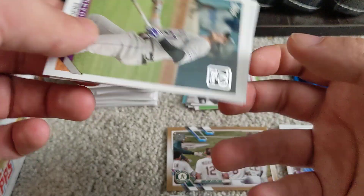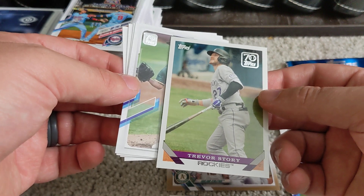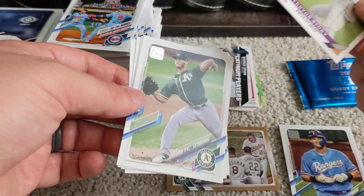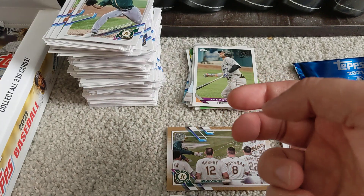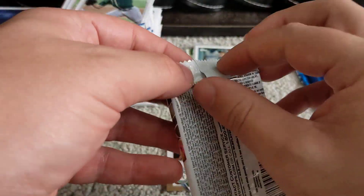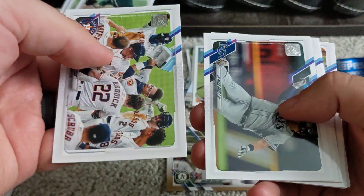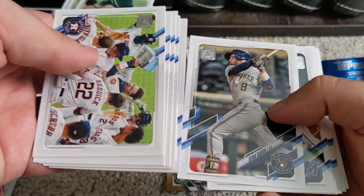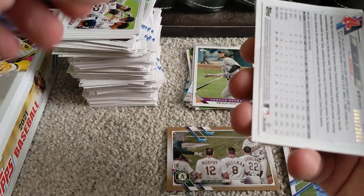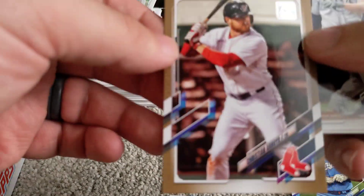We've got a Trevor Story '70 Years of Topps' — the 1993 design maybe. Kyle Freeland there as the last card in the pack. Houston Astros team card on top of the next pack. We've got another gold parallel here — Christian Arroyo of the Boston Red Sox.